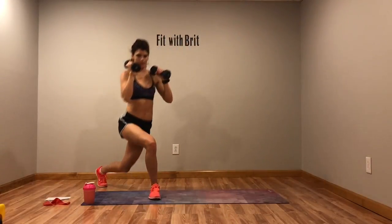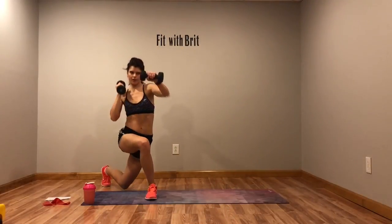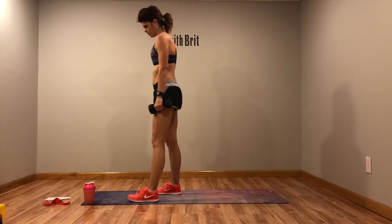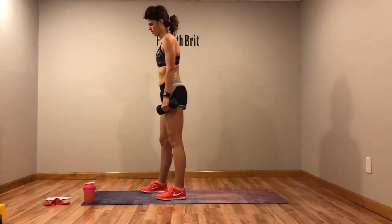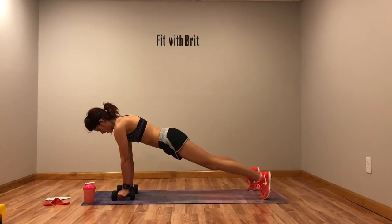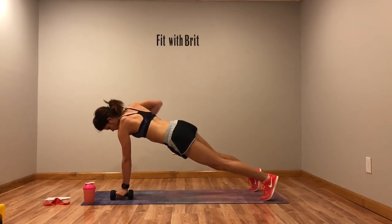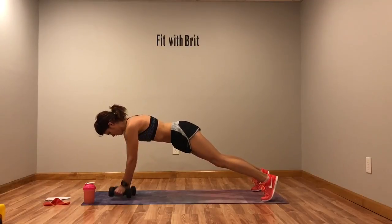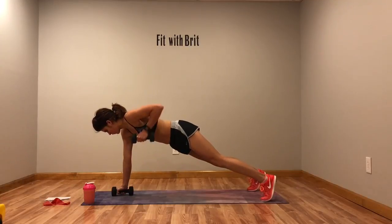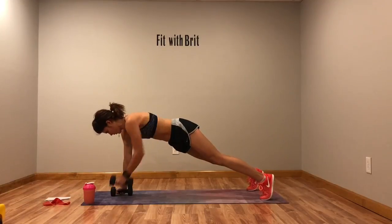I'm using eights so these are pretty heavy. Row with a twist — here we go. Row, row, twist, twist. Row to that chest. Remember, drop to those knees on the row if you need to. Make sure you're breathing.